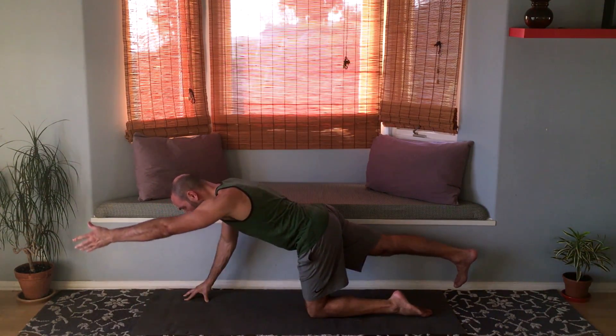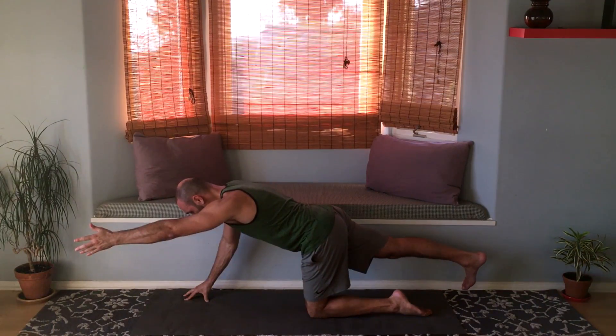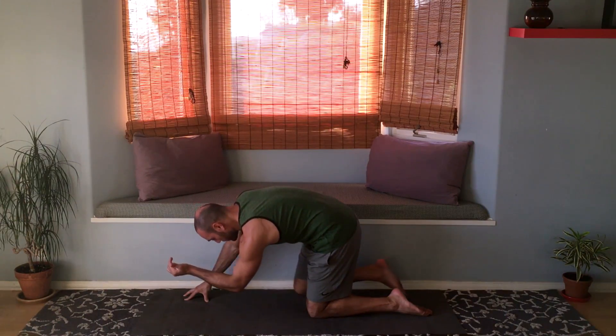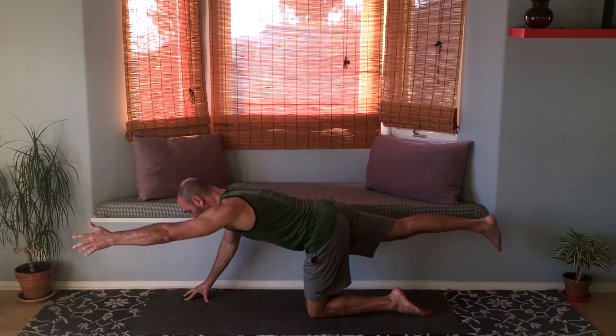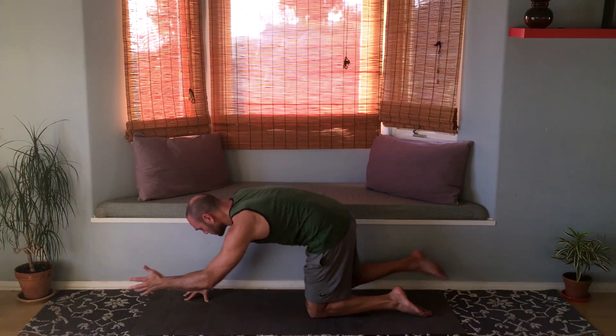Other side: right leg back, toes facing down, and extend the left arm up. Tuck your chin slightly so the back of the neck is long. Take a deep breath, and exhale as you bring the elbow and knee together. Extend back out — do this on your own, three times total.